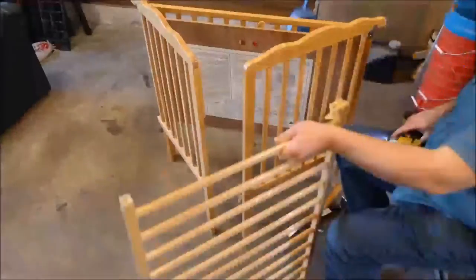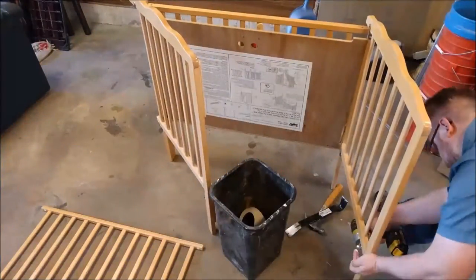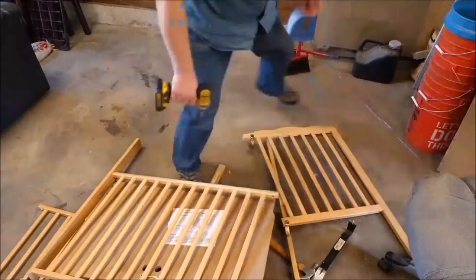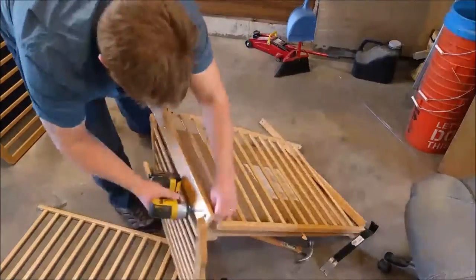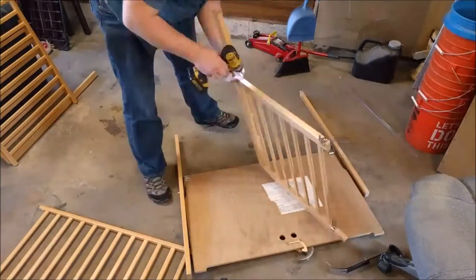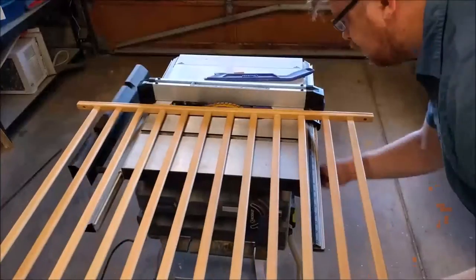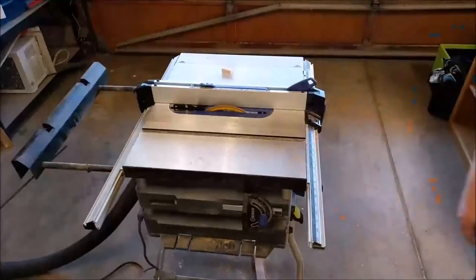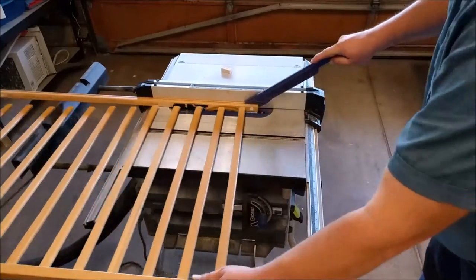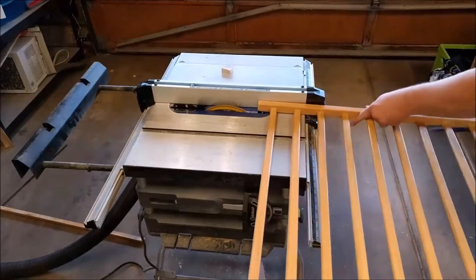We start off with disassembling the baby crib that we got for very cheap off Craigslist, being careful to keep all the hardware in case we wanted to use it later. Primarily we're trying to get the slats so we can use them for the rest of the gate. Then we set up the table saw to cut the slats off and run them through. Since the slats are already finished we actually won't need to do much to them, which will save us a lot of time.